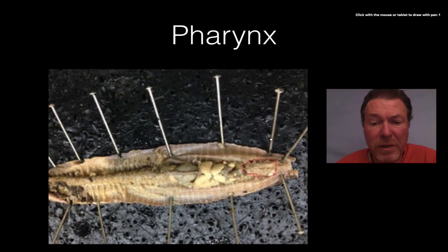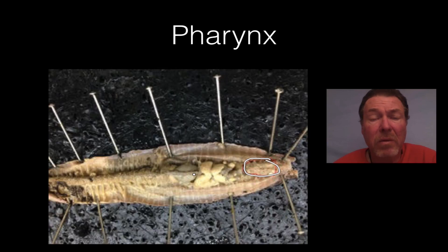The next organ is the pharynx — it's the big fuzzy organ right here and it's the first major organ of the digestive system. The food comes into the mouth, goes to the pharynx where it adds enzymes and moisture, then goes down the esophagus to the crop which acts like your stomach, then through the gizzard, and down the intestine out the anus. So the pharynx is the first major organ and it adds enzymes and moisture to the food.